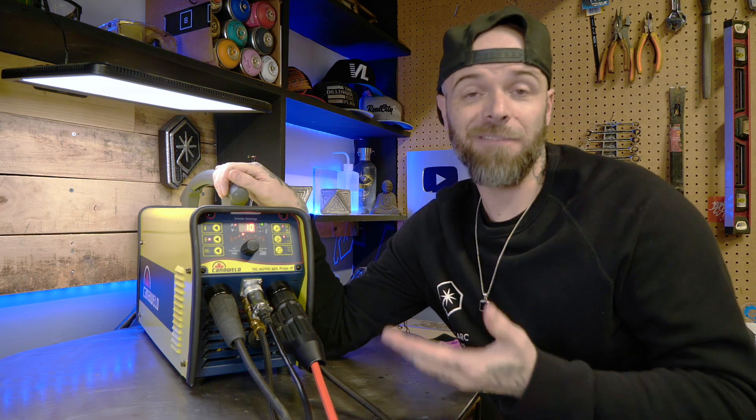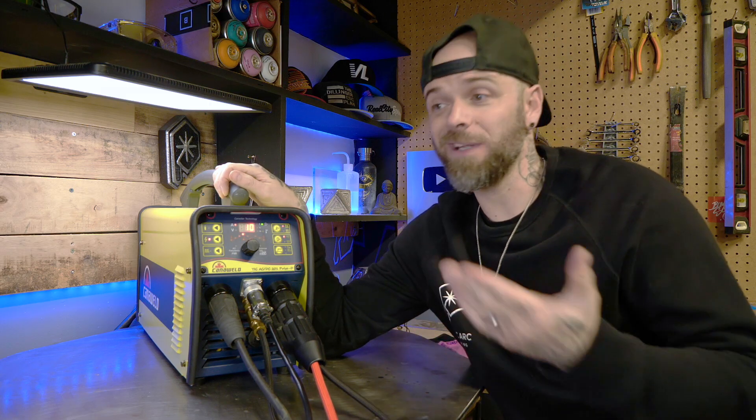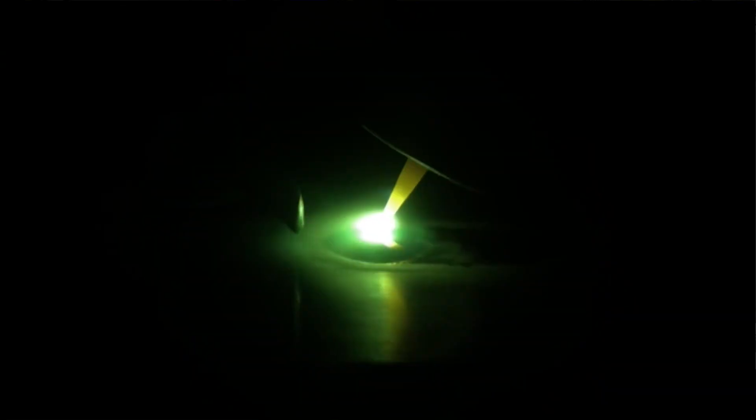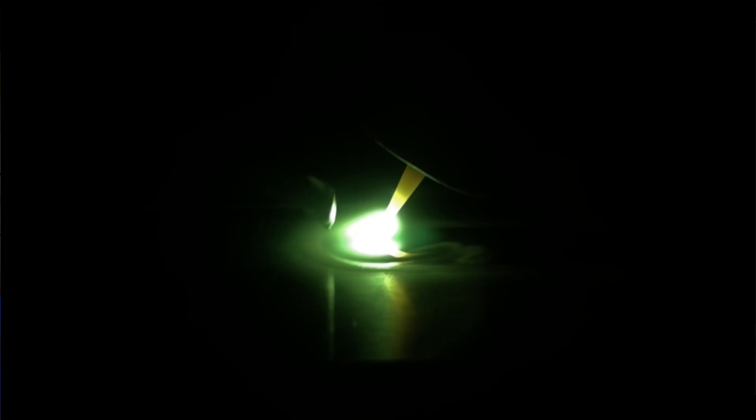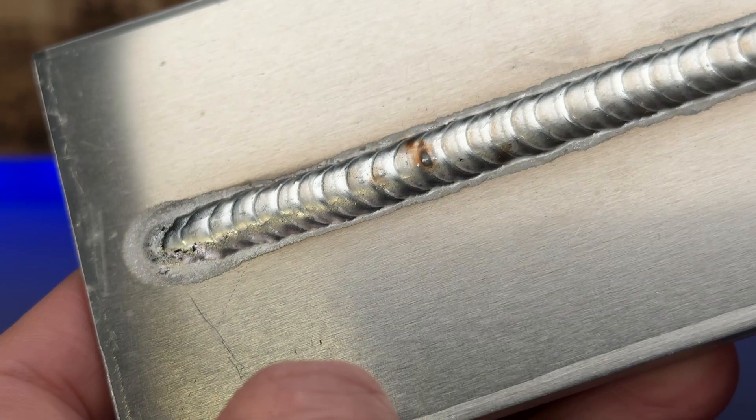On the flip side, we can have an inadequate amount of positive — so excessive amounts of the negative side. Your tungsten is obviously more stable and this works really well for running a pointed or blunted tungsten. But what's going to happen is your weld is going to start to appear sandy or grainy.